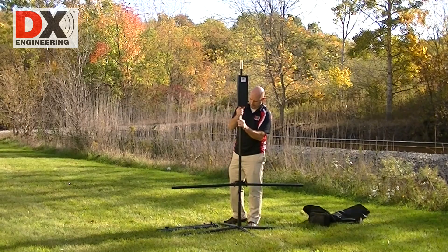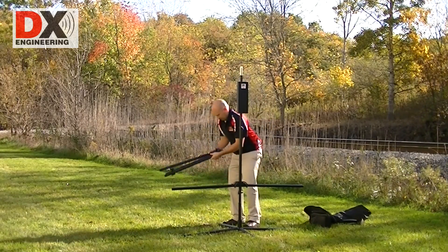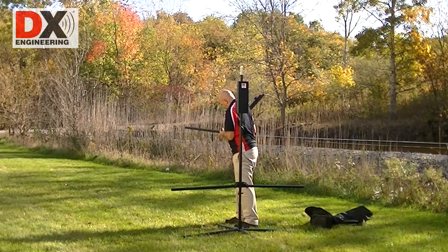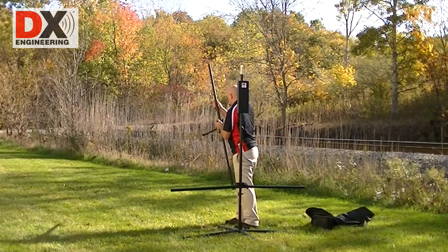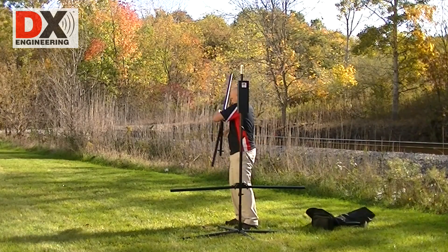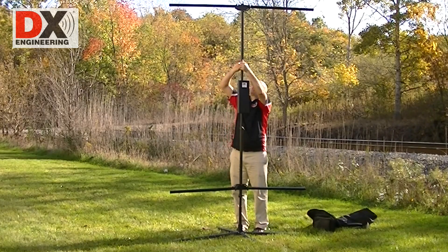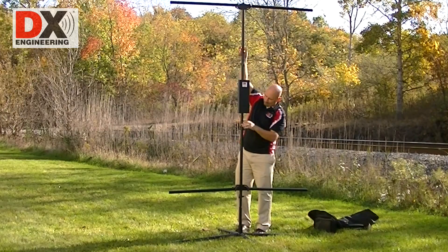Multi and mono band systems are available covering 80, 60, 40, 20, 17, 15, 12, and 10 meters. Install the top section. The TW antenna system is only eight and a quarter feet tall and five feet wide, and can be set up easily in virtually any location by just one person.